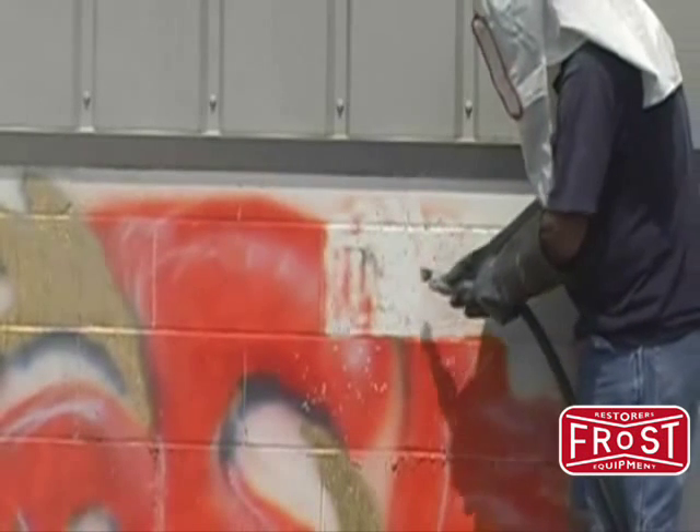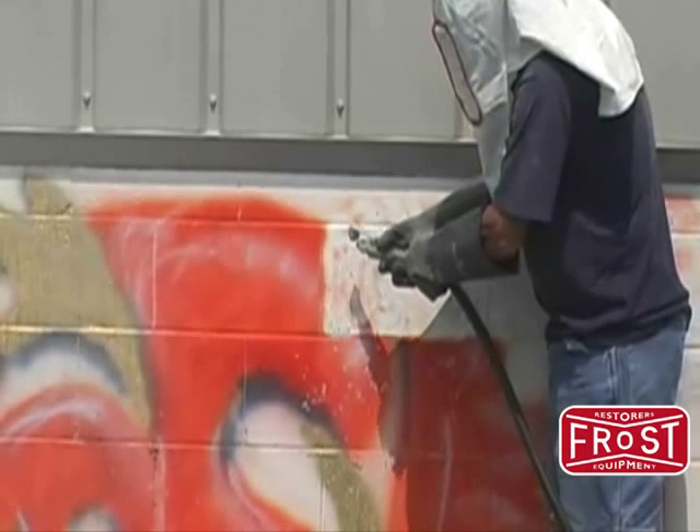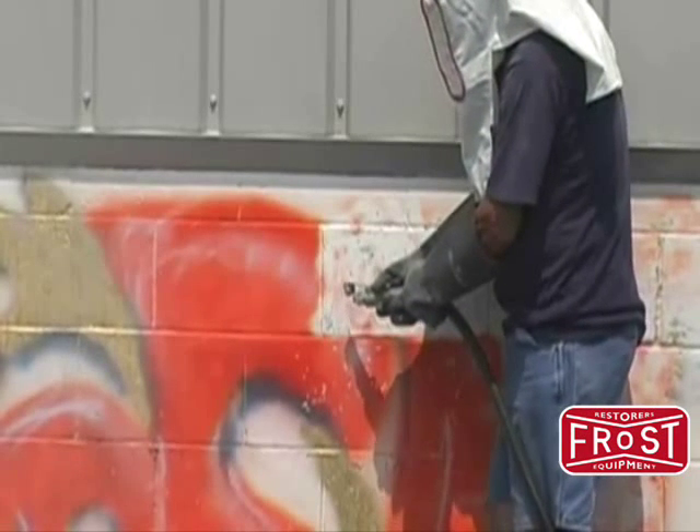Additionally, soda is environmentally safe and water soluble, greatly reducing clean up time. Of course, proper steps should be taken to recover removed paint particles before blowing or washing the dust away.